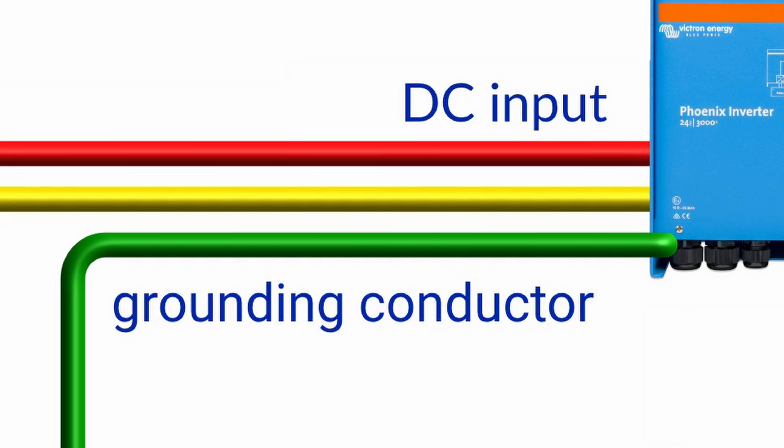Particularly if you've got like a three or five kilowatt inverter, you're talking hundreds of amps on the DC side — you're talking a big conductor, which is one of the reasons why it's often not connected.